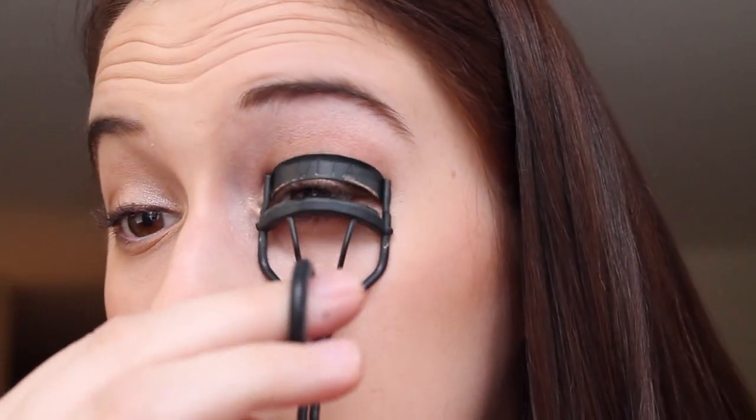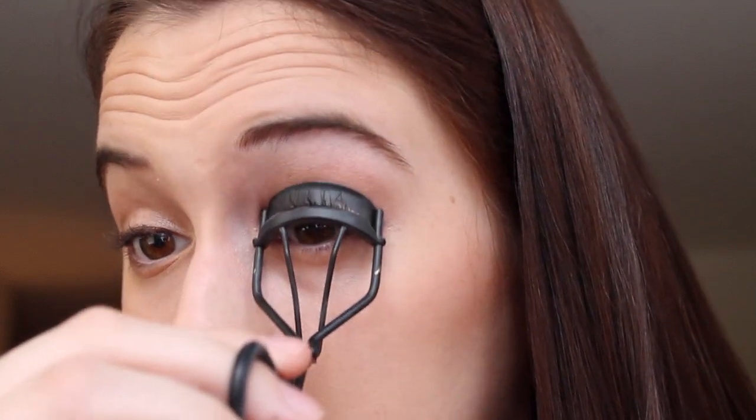Next I curl my lashes, getting as close to the base as possible and making sure they're curled all the way to the ends. Then I grab my Maybelline The Rocket mascara — I have the waterproof version — and apply my mascara.